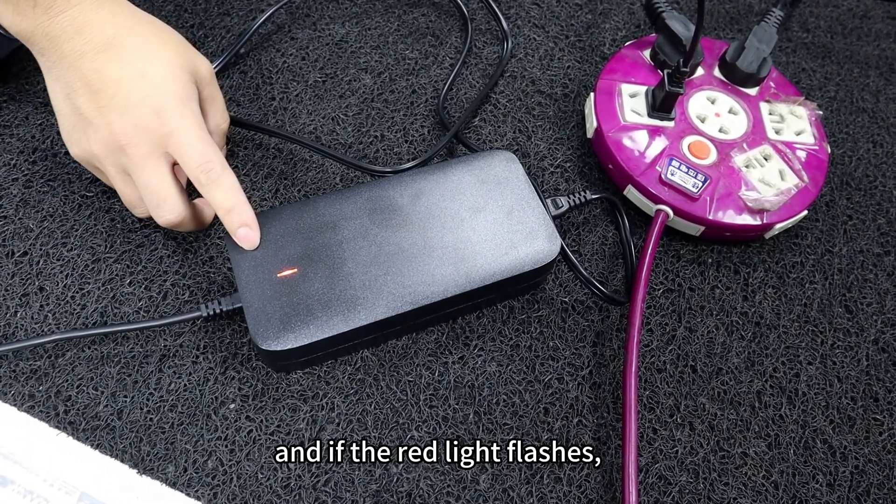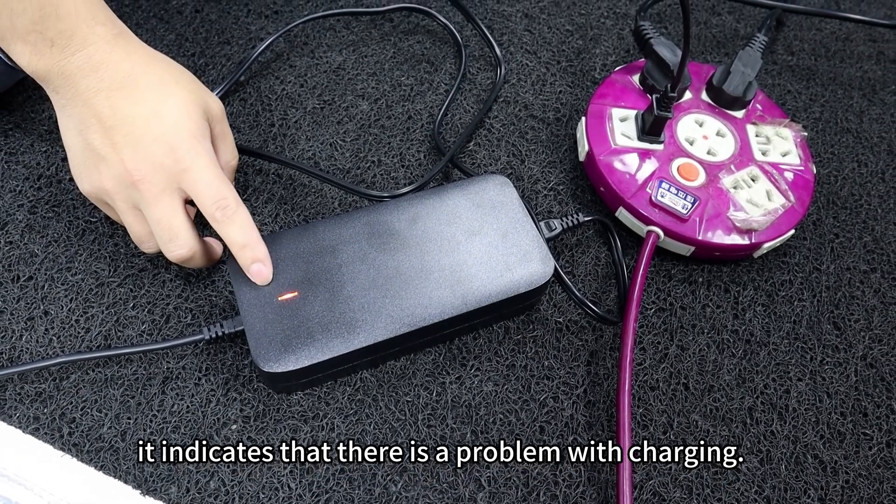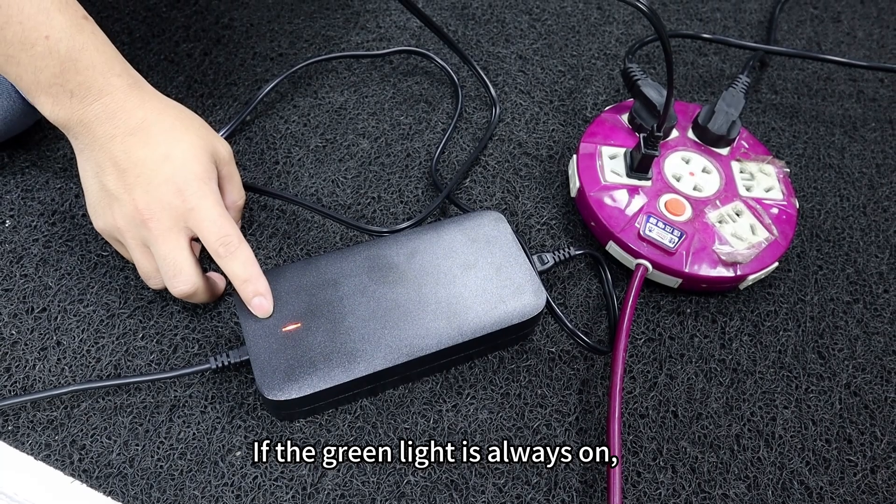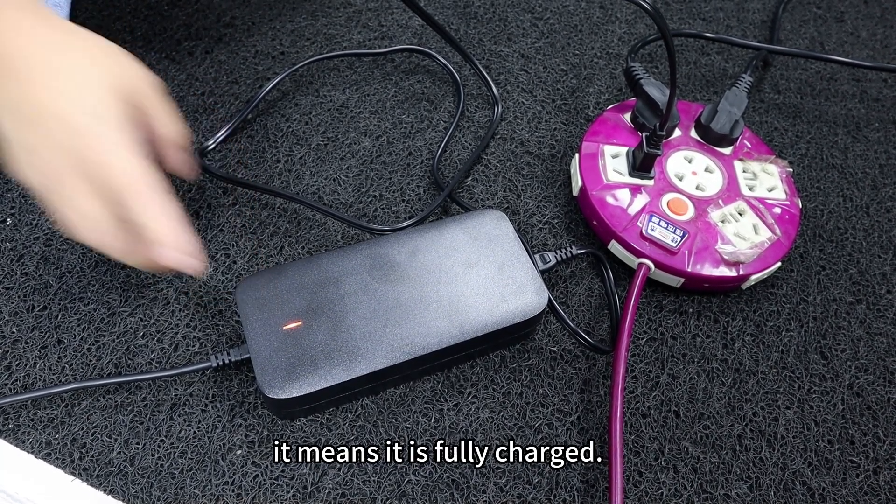If the red light flashes, it indicates that there is a problem with charging. If the green light is always on, it means the battery is fully charged.